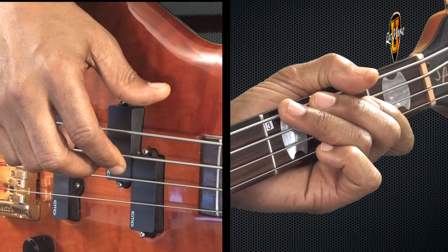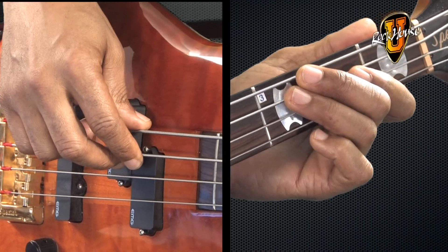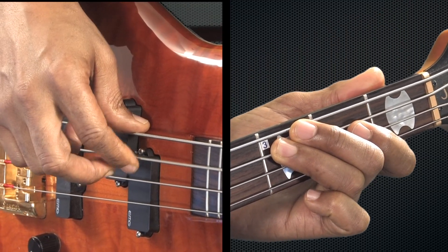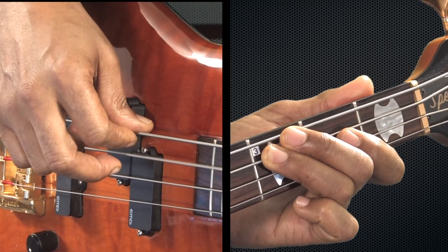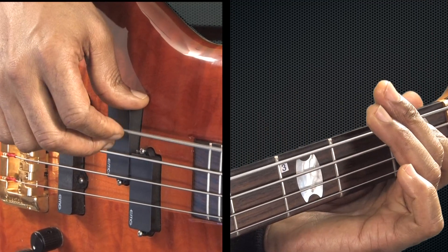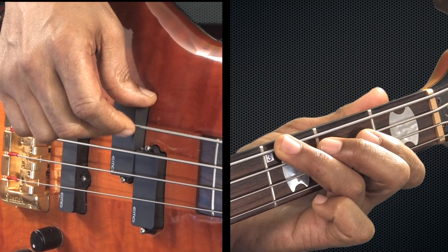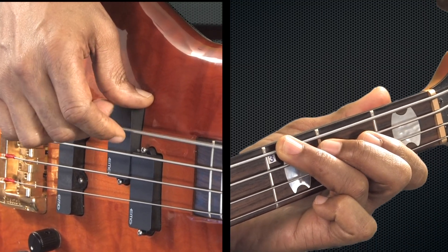Let's put this all together. Here's how it goes. One, two, three, four. One, two, three, four. Four, two, two, three, four. Three, two, three, four. Four, two, three, four. Key of C 1-4-5 progression.